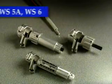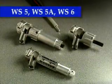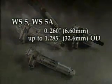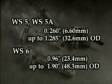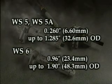The WS5, WS5A, and WS6 tools are designed to remove underlying insulation to expose the conductor. Our WS5 series tools will efficiently strip insulation from .260 inches (6.6 millimeters) to 1.285 inches (32.6 millimeters) OD. And our WS6 end stripper is for .96 inches (23.4 millimeters) up to 1.9 inches (48.3 millimeters) OD.